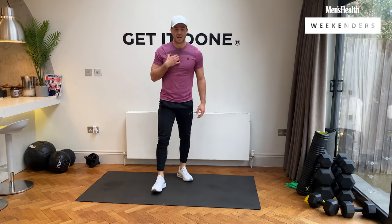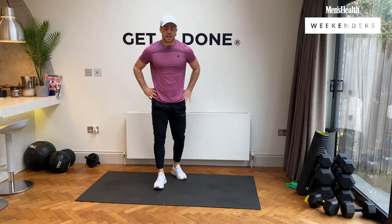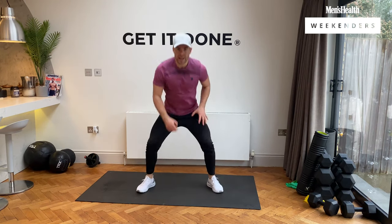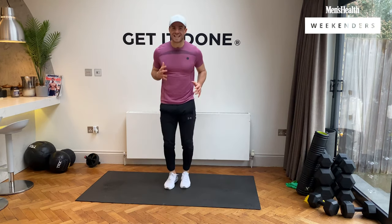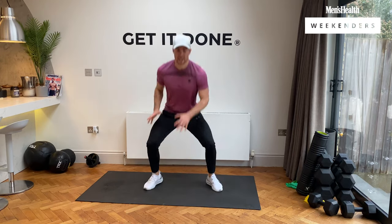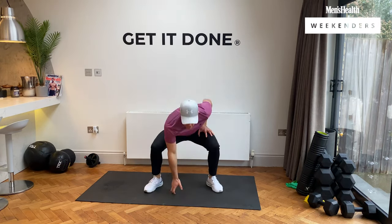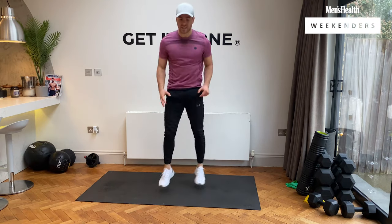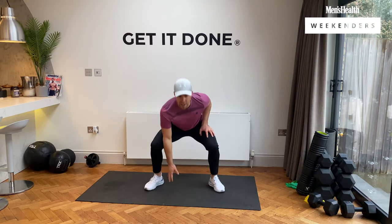We're going to in-and-out squats. You guys ready? Let's go — in and out squats. Keep that chest nice and high, legs are burning. 10 seconds left — it goes quick, so make the most of it. Maximum effort required. Three, two, and rest.